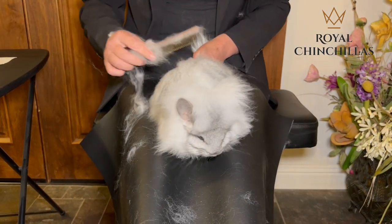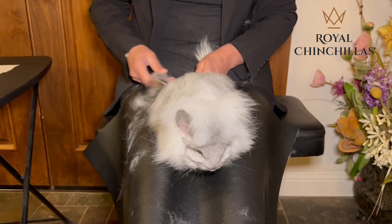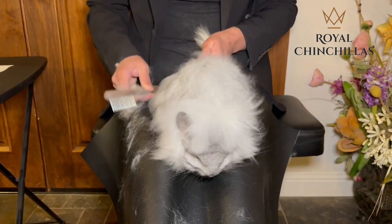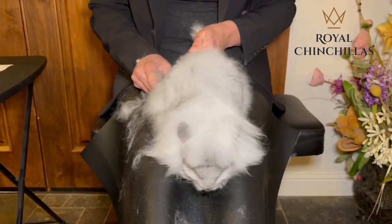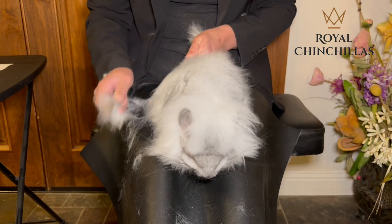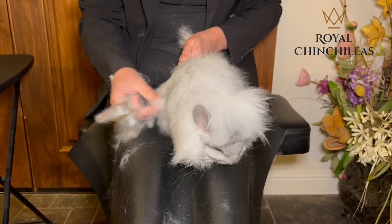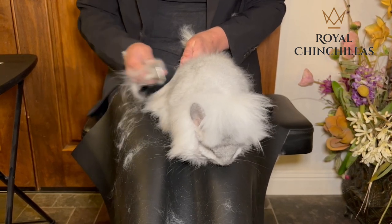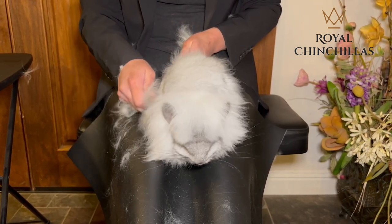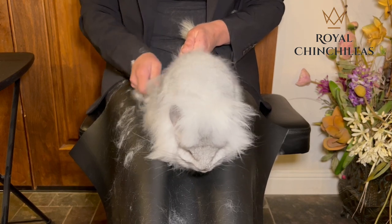We've done a pass down the middle up to the mane, a pass to the left, and a pass to the right. Now from where we left off, we're going to go straight down — you want to follow the direction of the fur so that you don't pull live fur out. Just keep gently pulling down. I feel some resistance in here, so I think there are some little mats in here as well. He's got very, very long fur, so we're just very lightly at the surface pulling straight down, until it goes nice and smooth.